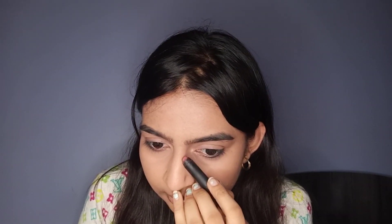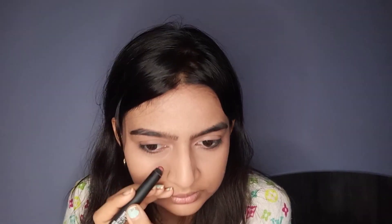Moving on to the second way: here I'm taking a nude brown shade for contouring. Most of you might already have your perfect brownish nude shade in your collection. Take that shade and use it as a cream contour — cream contours are very much in these days and this lipstick does exactly that. Make sure you're not using a lot of product in one go. I'll also use the same for contouring my nose and jawline. Now take a buffing brush and start blending — you can see how natural that is looking.